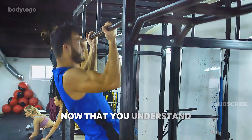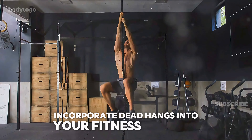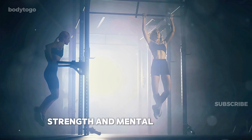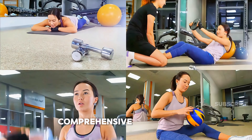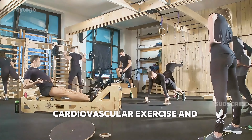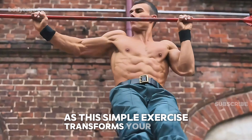Now that you understand the benefits and techniques of dead hangs, challenge yourself to the 90-second dead hang challenge. Incorporate dead hangs into your fitness routine and you'll notice improvements in your physical strength and mental resilience. But remember, the dead hang is just the beginning. If you're serious about building your dream physique, use this exercise as part of a comprehensive fitness plan that includes strength training, cardiovascular exercise, and flexibility work. Stay consistent, listen to your body, and watch as this simple exercise transforms your fitness and health.